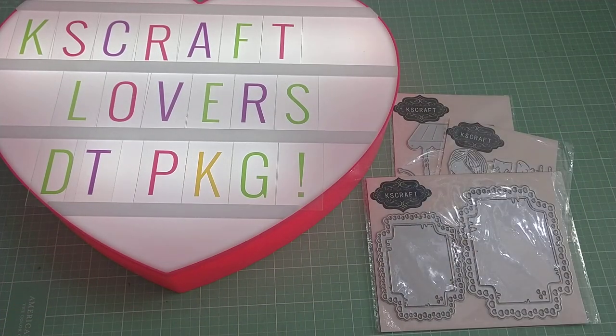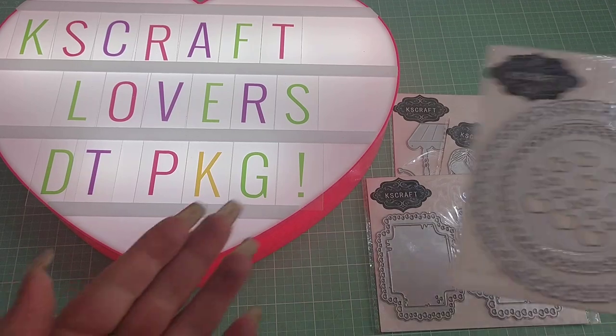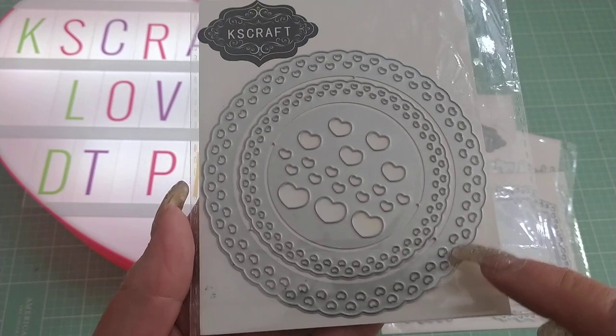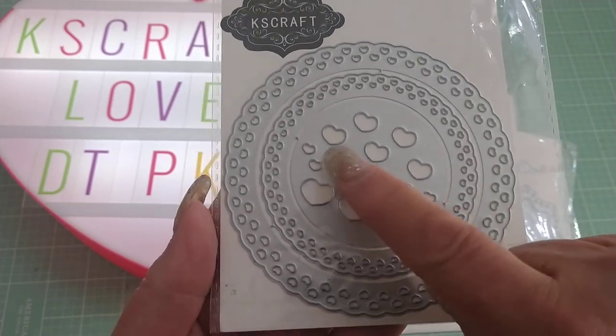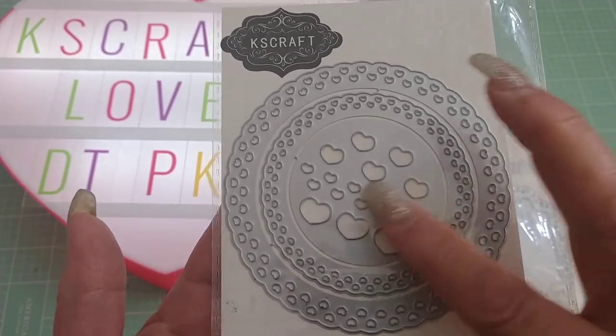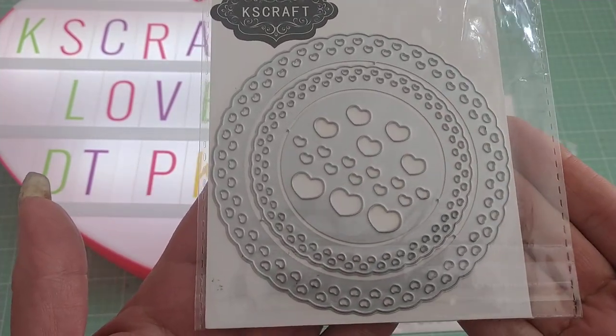The next one I got is also a Nicole die. It's called a Heart Lace Doily, and as you can see there, you get two sizes of doilies with the hearts around the edge. You also get these additional hearts you can punch out or use the negative or the positive of it, so it's up to you how you want to use that.